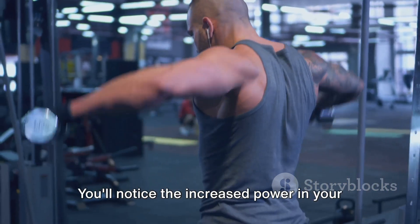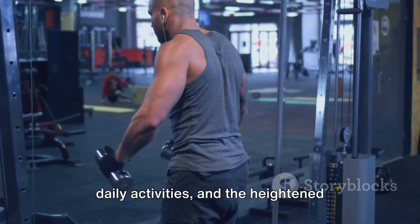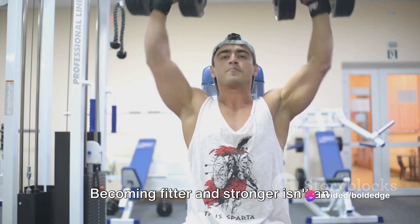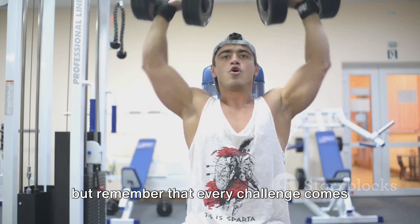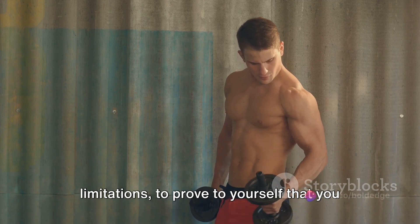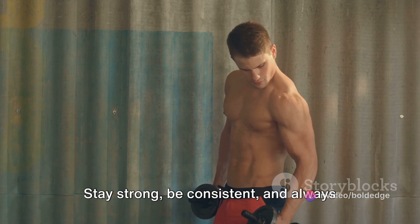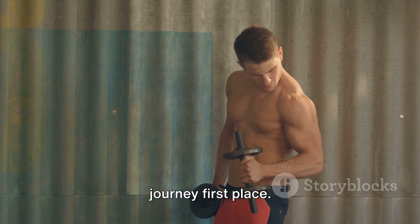Take it slow, focus on movements, and soon enough you'll start to see noticeable changes in your strength, endurance, and overall physique. You'll notice the increased power in your push-ups, the improved posture in your daily activities, and the heightened confidence brought by your physical transformation. Becoming fitter and stronger isn't an overnight success — it's a journey filled with challenges. But remember that every challenge comes with the opportunity to transcend your limitations.